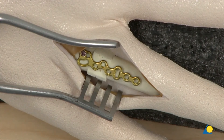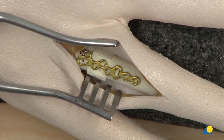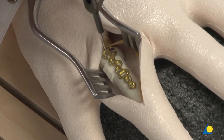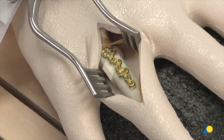The cortex screw is inserted through the longitudinal hole of the plate head using the 1.1 double drill sleeve and 1.1 mm drill bit.